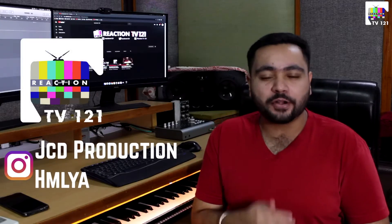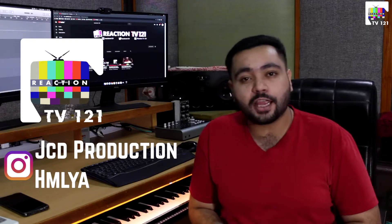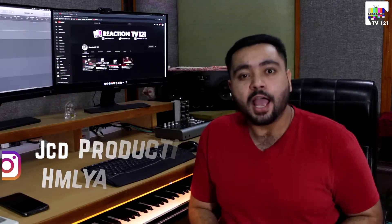What's up guys, this is Cheruv from Reaction TV 1-2-1. Today we are going to deconstruct this song. Its name is Bambiha Bolle. The artist has mixed it with Siddhu Musawala. The song tempo is 94. We will see what instrumentation has been used in it, how are the drum samples, and how has it been made. Without wasting your time, let's begin with the tutorial.